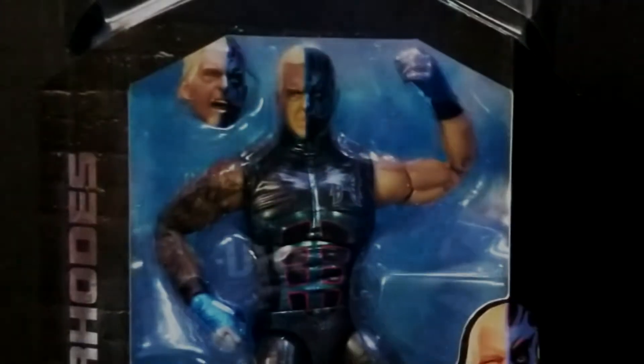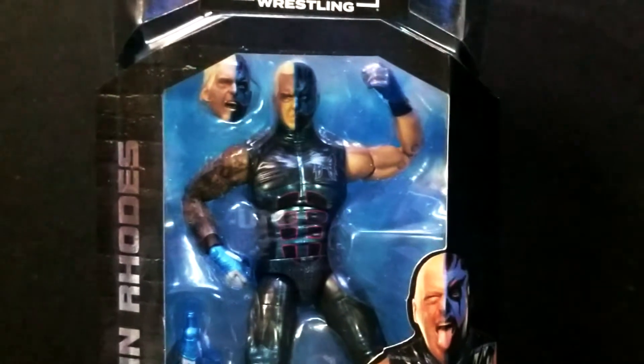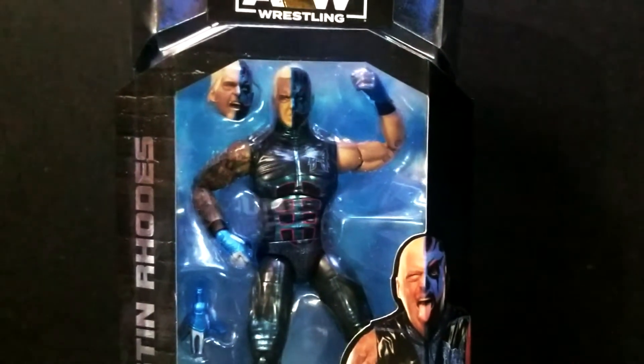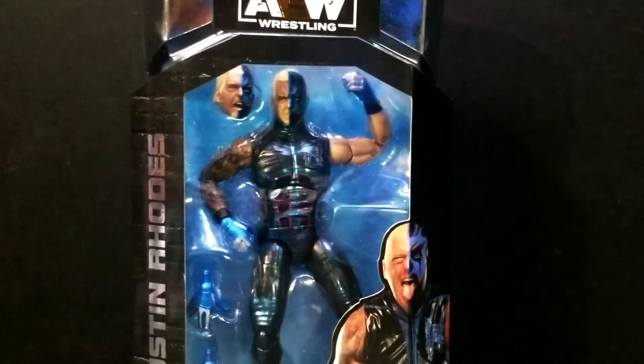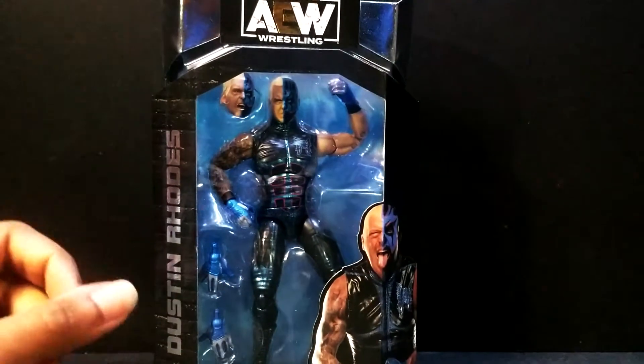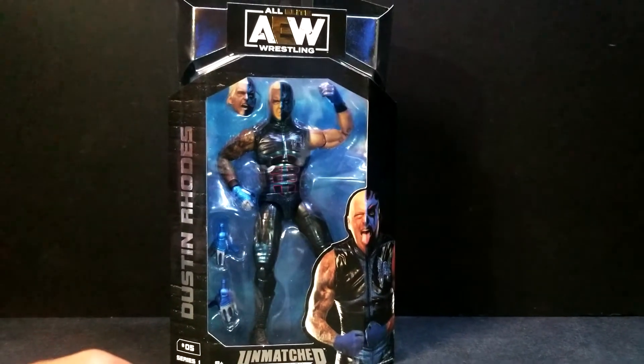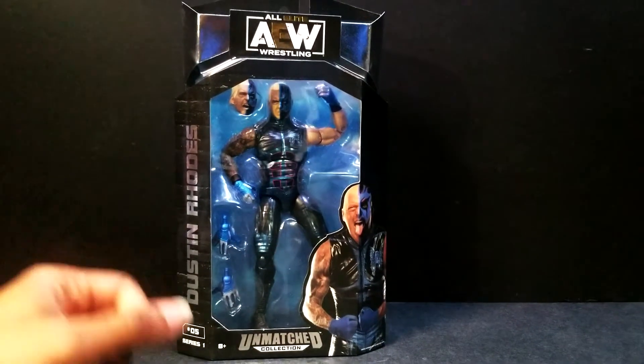What's up guys and welcome back to SLS Animations. Your boy Jay Logan here back with another action figure review. AEW Unmatched Series 1, Figure 5 — I would assume it's in the corner — Dustin Rhodes, formerly known as Gold Dust, but now goes by his natural born name. He's a living legend, everyone knows it.